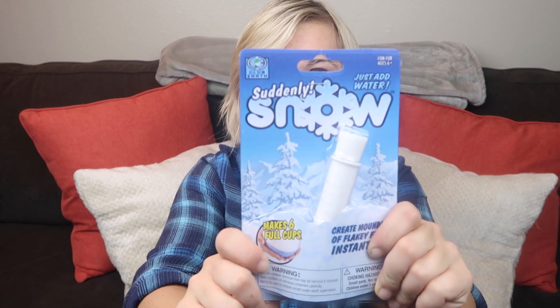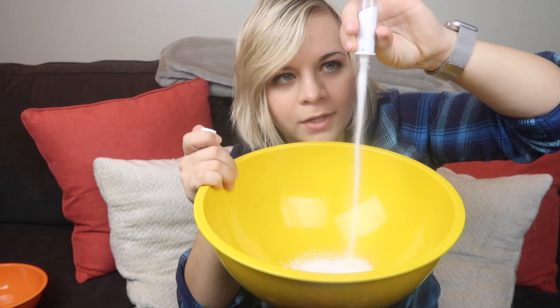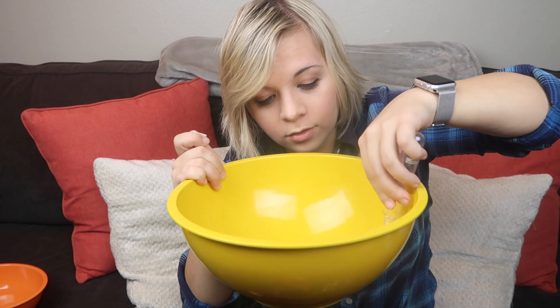This is Suddenly Snow. Because I'm in California — it's the middle of December and I don't see snow coming at all over here — so why not just make my own snow? I'm going to go do this. Got me a bowl, I'm going to pour this into here. It said it's going to make up to six cups — I wonder if that's actually going to be true. It says that after you pour this in to make this entire thing, you need to fill it up eight times.